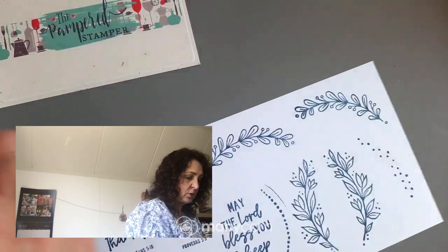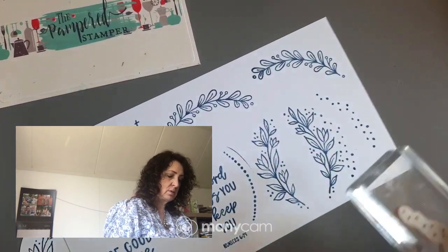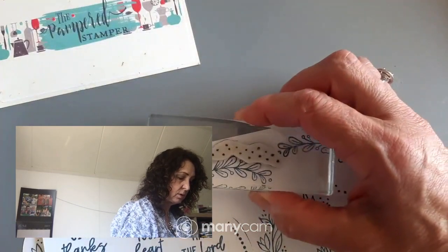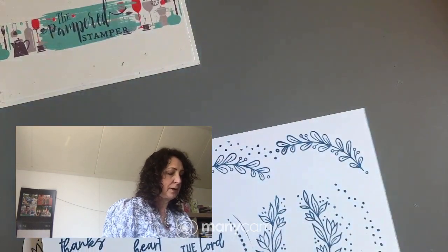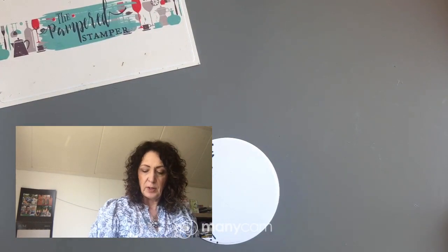Now we have a dotty stamp. You can add the dots anywhere — see, you could add them in with your design like so. It just adds to it, and then you could do it around here too if you wanted to make it more of a pattern.